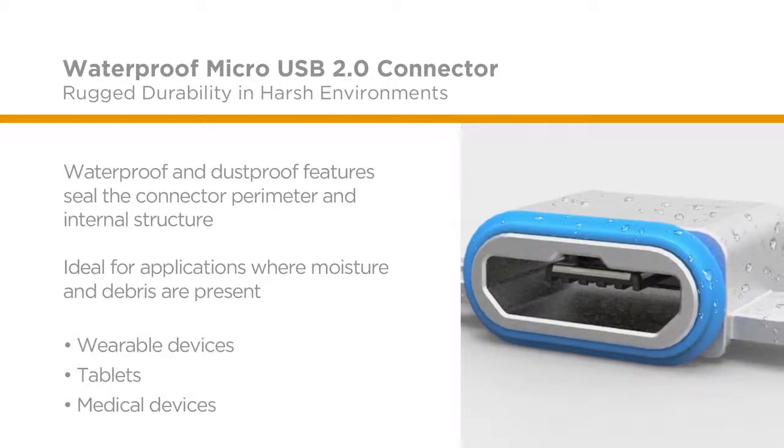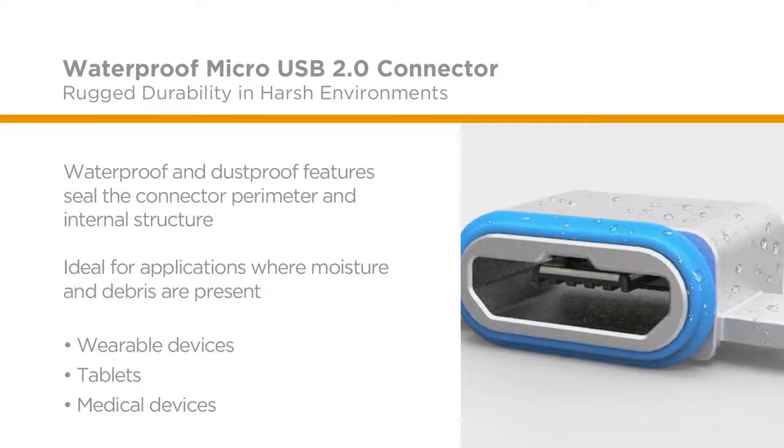These features make this product ideal for wearable devices, tablets, and medical devices. A feature we are really excited about is the metal injection molded shell,